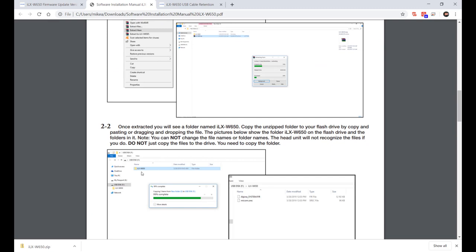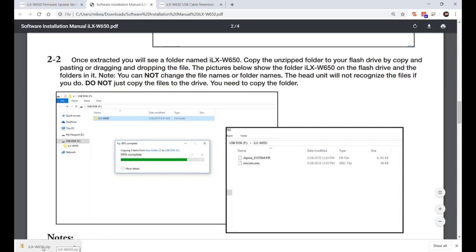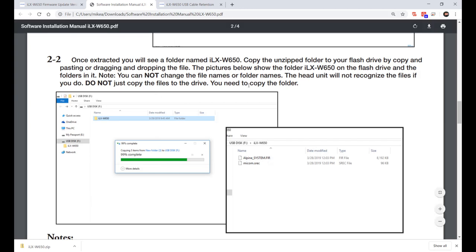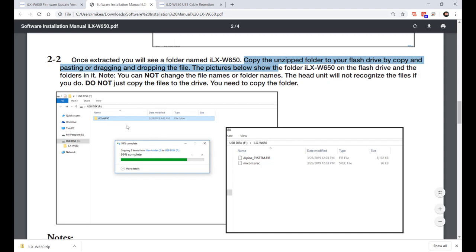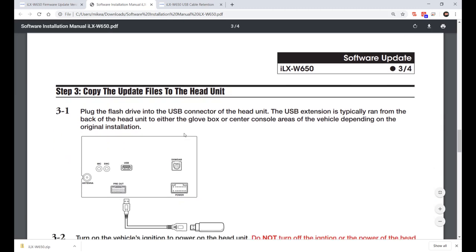The key thing is: you'll get a zip file, unzip it, and put just the folder on the disk. The screenshot is a bit confusing — it's saying copy the unzipped folder, not the individual files. You want the folder, not just the individual files and not the zip file itself. Nothing else should be on the drive.